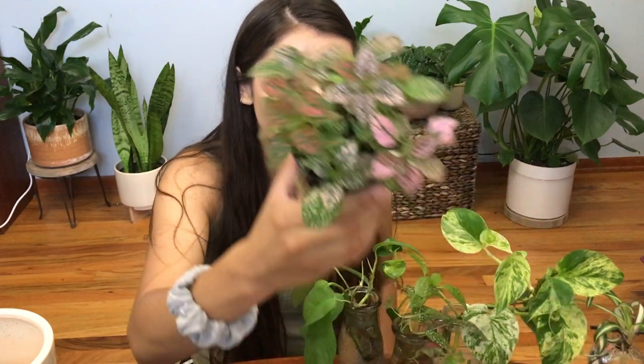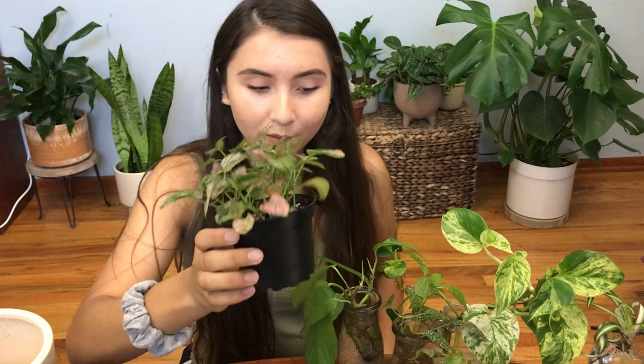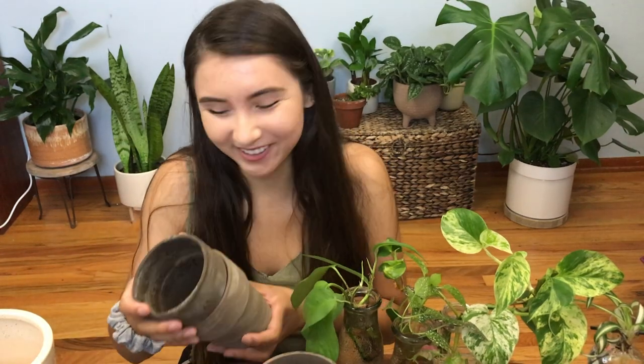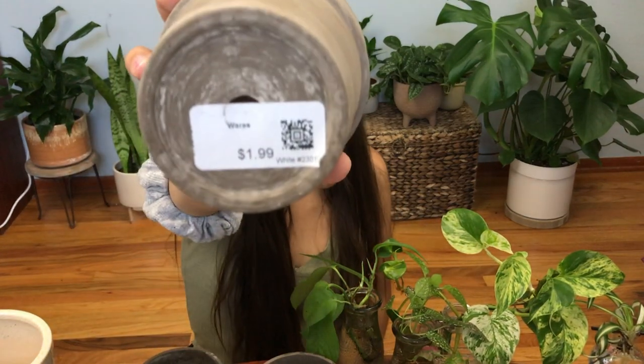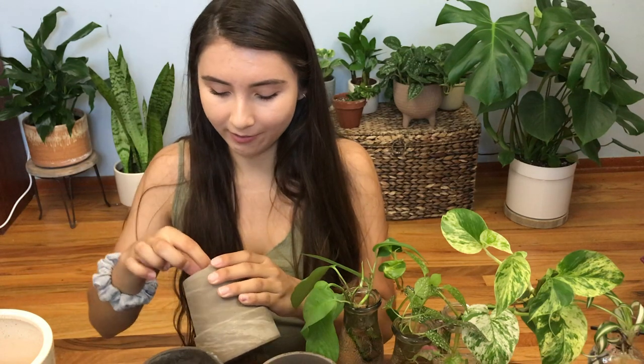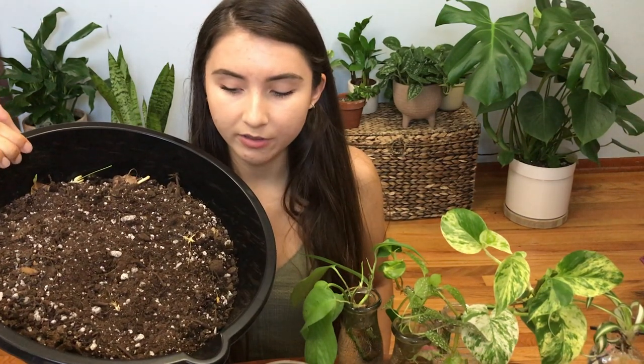I also need to repot this guy because his water is draining out really fast. I have a whole bunch of pots here from Goodwill — oh, and this one that I water marbled. If you want to see that video, it's a really fun one. I bought one of these pots for $3.99 and this one for $1.99 — no rhyme or reason for the pricing. For all of these plants I'm going to be using the same soil: Miracle-Gro indoor potting soil mixed with perlite.